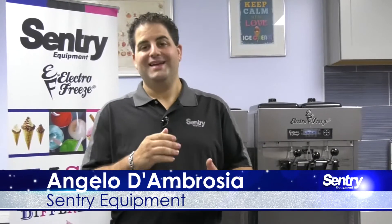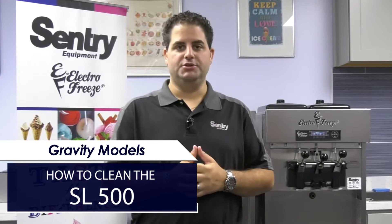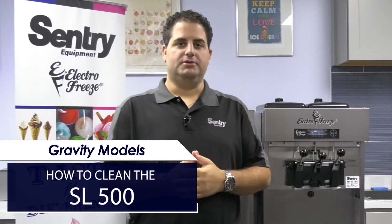Hi everyone, welcome back to another Century Equipment video. I'm Angelo D'Ambrosia and today we're going to go through cleaning our SL500 and Gravity models.